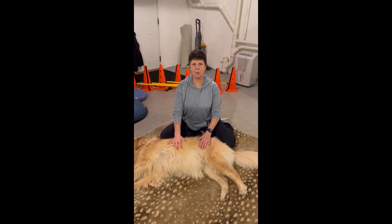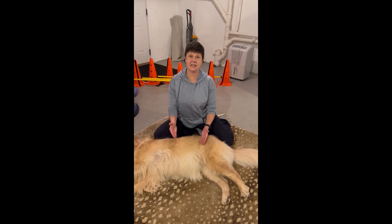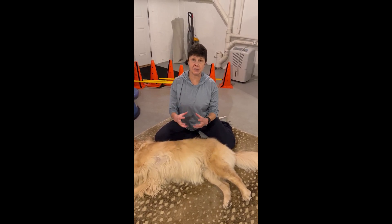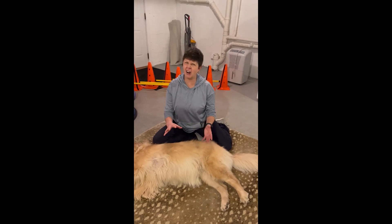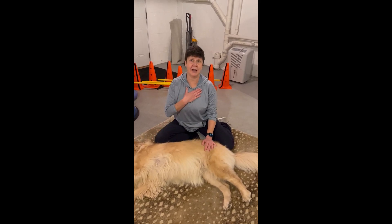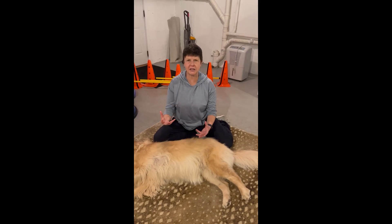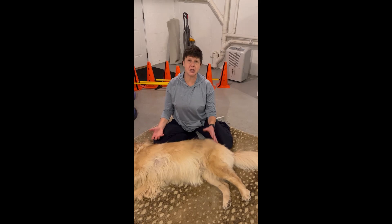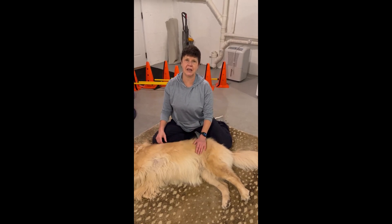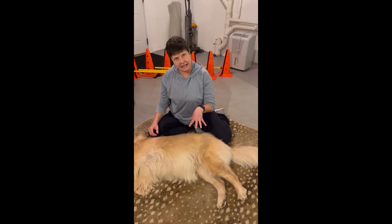Two other tissues I want to alert you to are ligaments and tendons. Ligaments connect bone to bone and are responsible for stability of our skeletal system. It's really hard for the average person — even me, after 20 years of doing canine rehab — to be able to feel ligaments effectively. They certainly get sprained and injured, but it's usually a stress test that indicates there's a problem with a ligament.